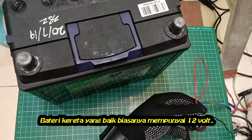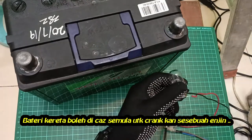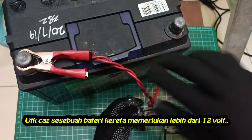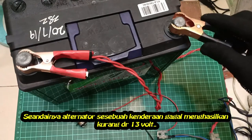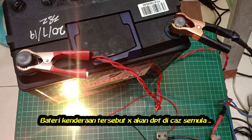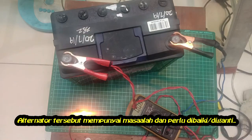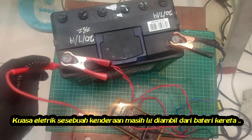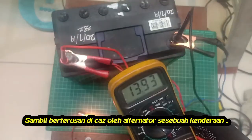A car battery is just about 12 volts. It is a rechargeable battery used to start an engine. To charge it, you need a higher voltage — the alternator puts out about 14 volts to do it. If the alternator produces a voltage lower than that of the battery, the battery will never charge, and some part of the alternator circuitry needs to be replaced or repaired. Once the engine is running, power for the car's electrical systems is supplied by the battery, with the alternator charging the battery.